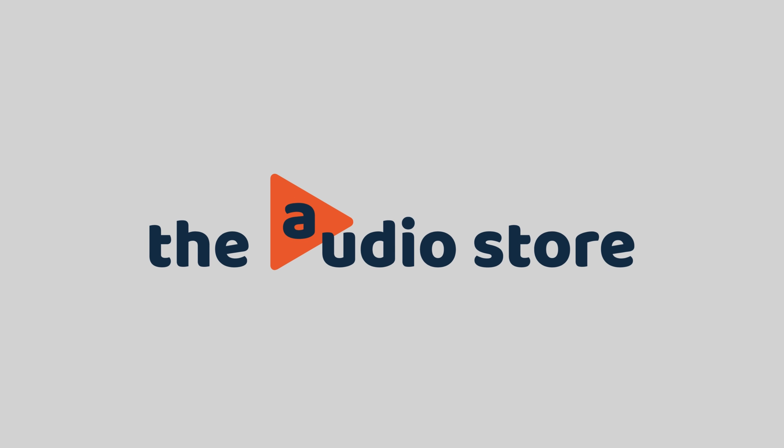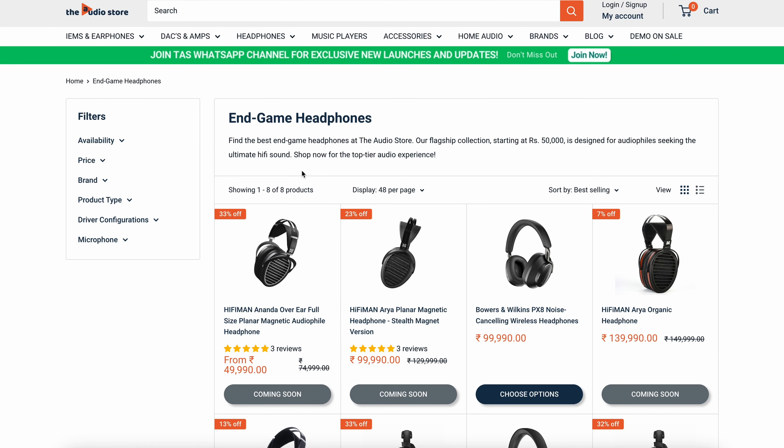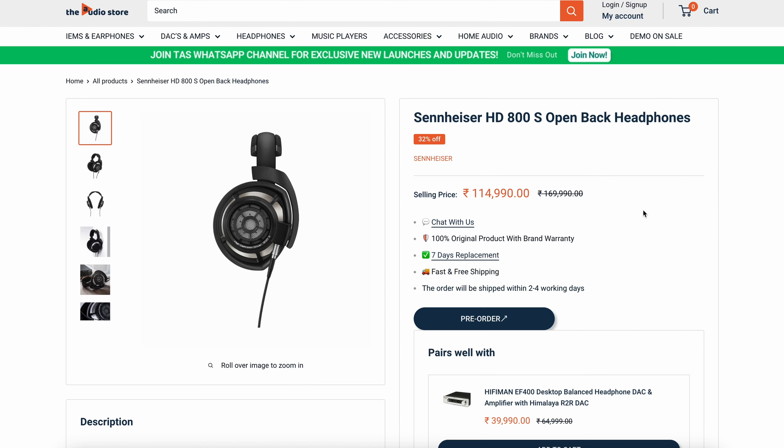These are Sennheiser HD 800S and they need no introduction. The gracious people at the audio store provided this review unit and all opinions are mine. I will add the link in the description — it is not an affiliate link, so do check it out.